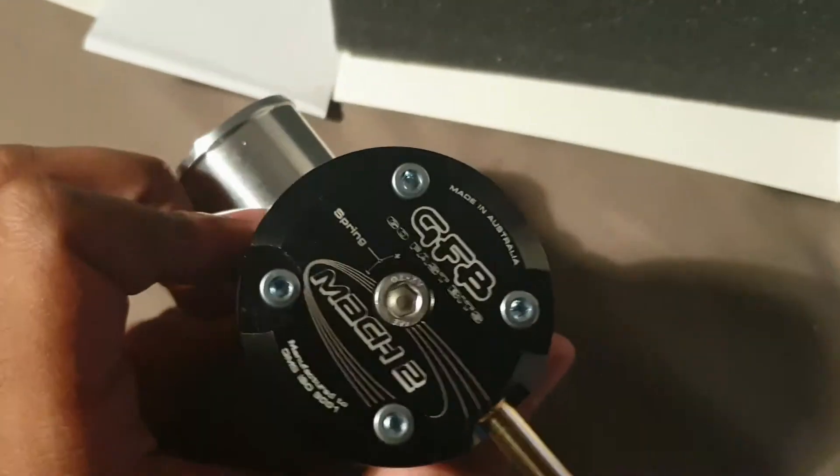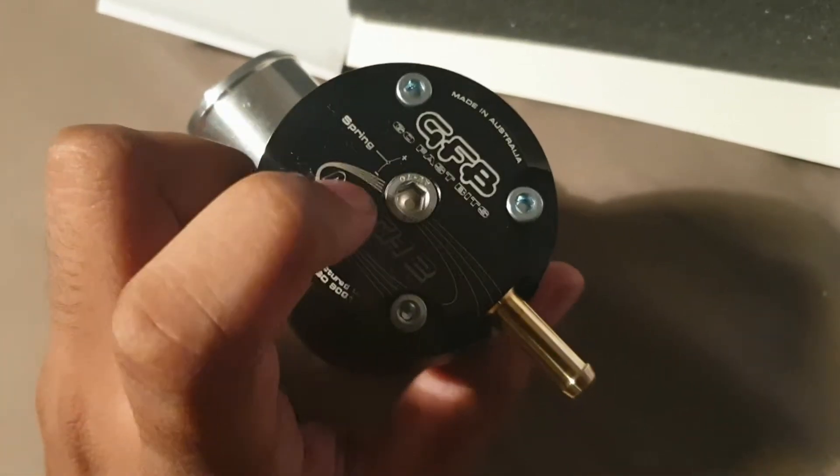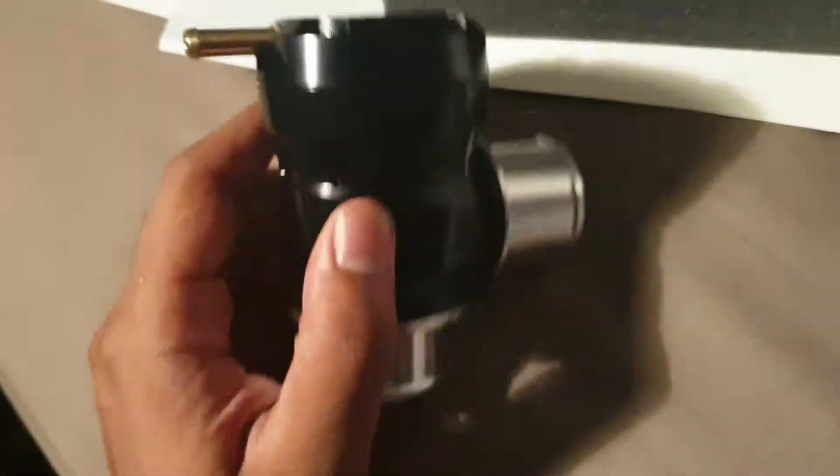You can't convert this — it's completely fixed — but you can adjust the spring preload on the top with the Allen key, which is provided. It's a really nice valve.